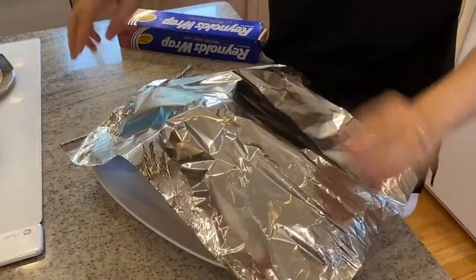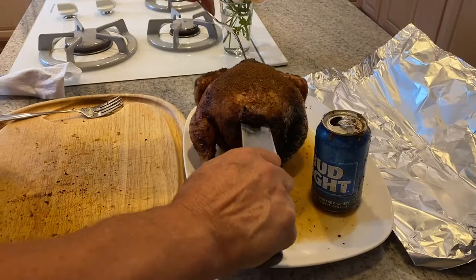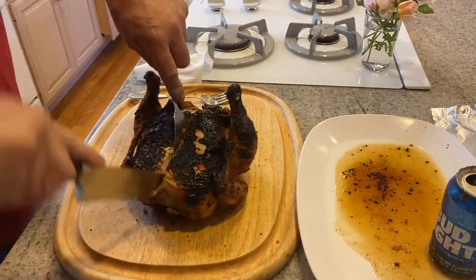Tent the chicken with some tin foil and allow it to rest for 10 minutes. Then transfer your chicken to a cutting board and cut your chicken into your desired pieces.